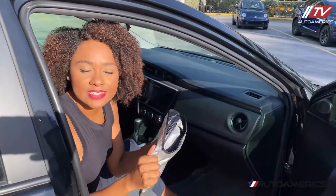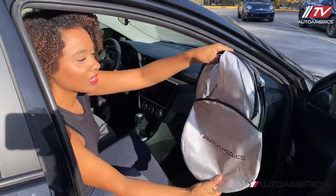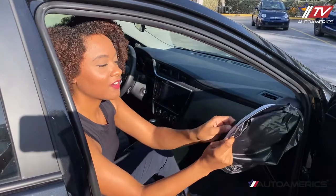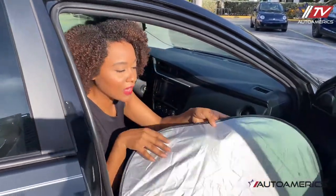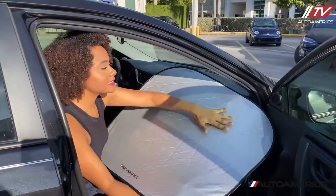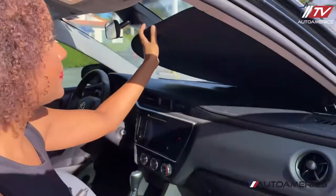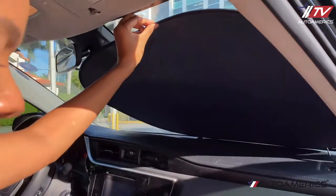Auto Americs shades are super easy to install. All you have to do is take them out of the pouch and you'll have a circle, and you carefully use two hands to unfold them and they'll just pop right out. What you want to do is grab the silver side and place that silver side facing the outside and the black side facing in.